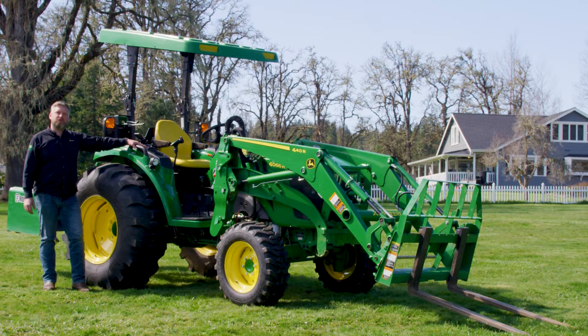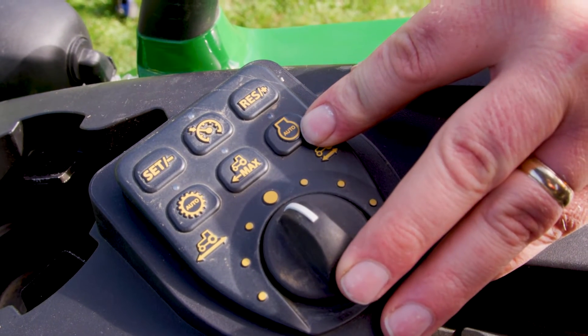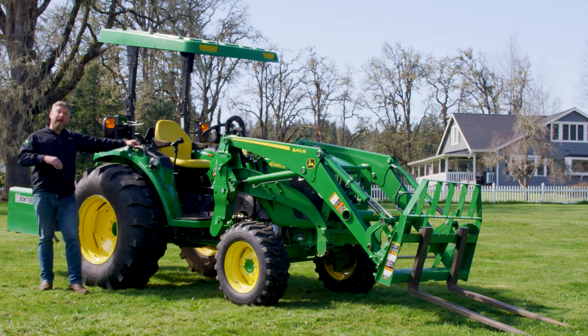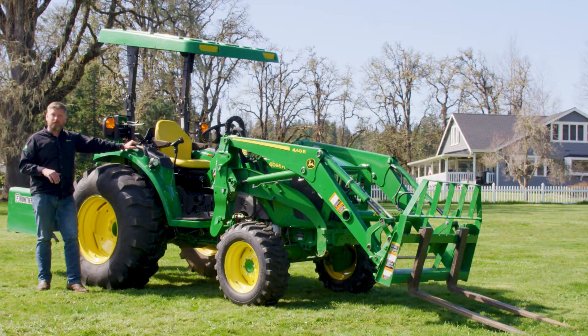The next available feature on the 4R and the 4M HD, but not on the 4M, is this control panel, which controls speed match, motion match, and load match. Additionally, it has an auto throttle feature. The auto throttle controls how fast the engine ramps up when you press on the hydrostatic pedal — as you press down harder, the engine automatically ramps up. The load match controls whether or not I stall out when going into a pile with my bucket, helping the engine not die when you go into a big pile of gravel or a load.